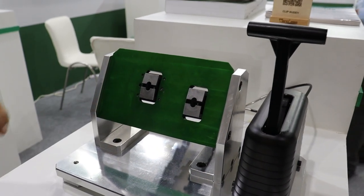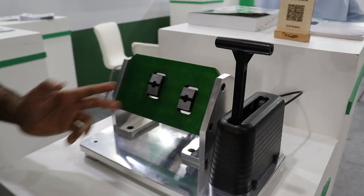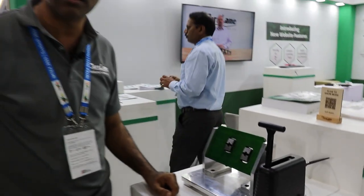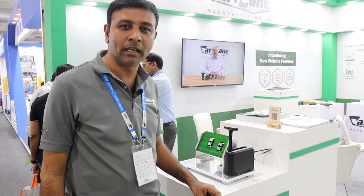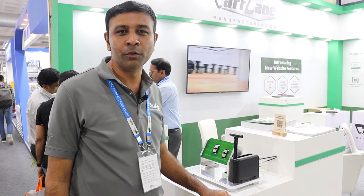This is a product line which we launched during June 2022 in the States, and we have also launched it in India. If you want more details about this product line, please do visit our booth at Hall 3B A102 and we will be happy to give you more details. We look forward to seeing you at the booth. Bye-bye.